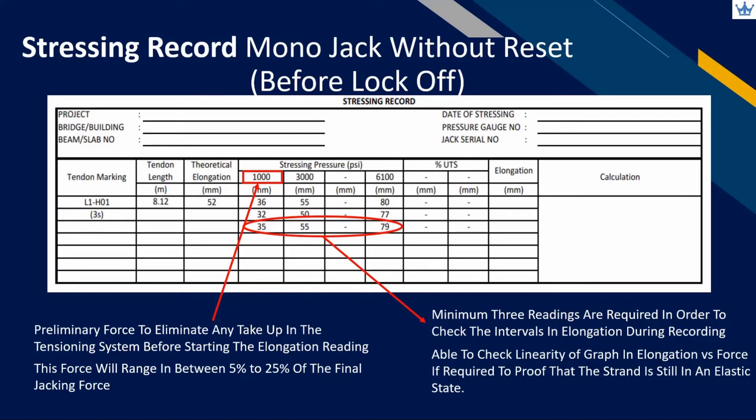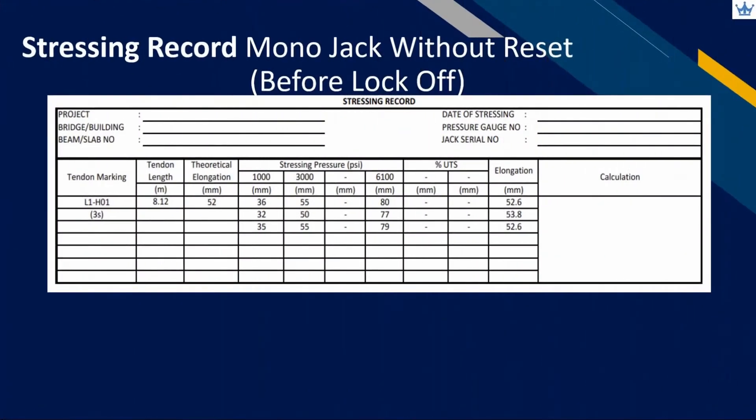If the line is straight, the strand is still in elastic state. After completion of the full stressing force, we have only recorded the elongation between the preliminary and final jacking force. In fact, our recordings at site should start from zero pressure. We can extrapolate the reading by taking the difference in elongation measurement and dividing by pressure difference — the red arrow represents elongation and the green arrow represents pressure. Then multiply with the full stressing force to get the corrected elongation value.